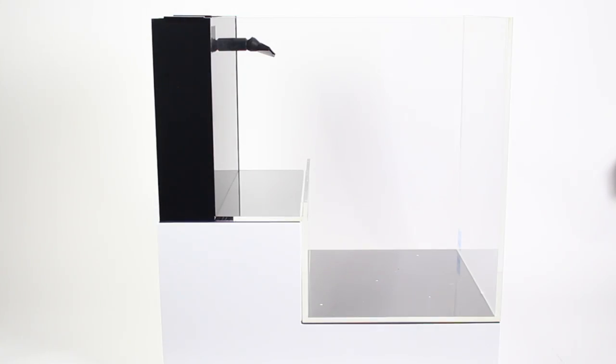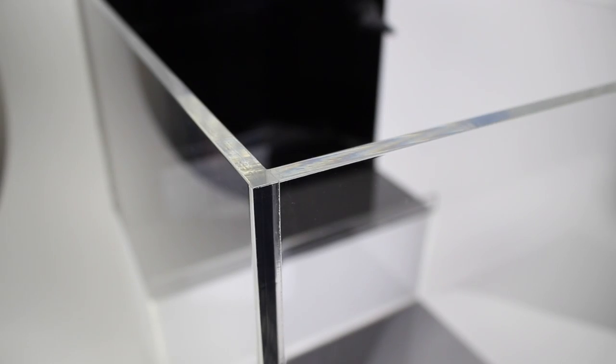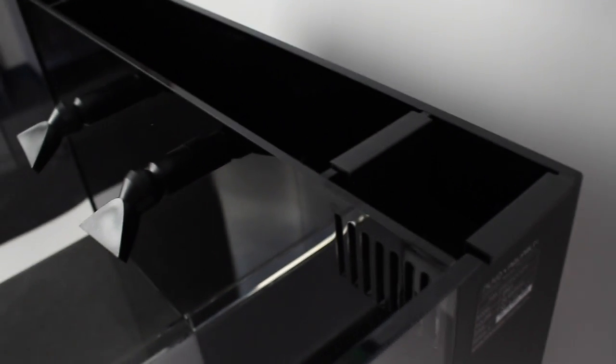The Dropoff Peninsula Aquarium has a total water volume of 20 gallons, and it's quite gorgeous even when empty. The thick, ultra-clear 8mm acrylic along with the black filter chamber and the pearl white pedestal really show the high quality of construction.